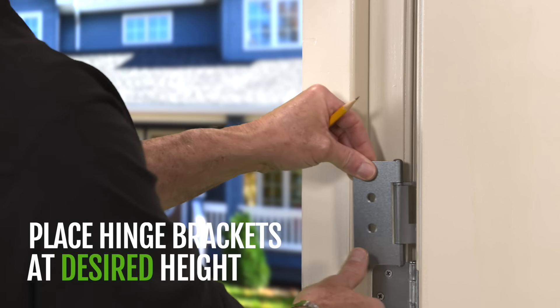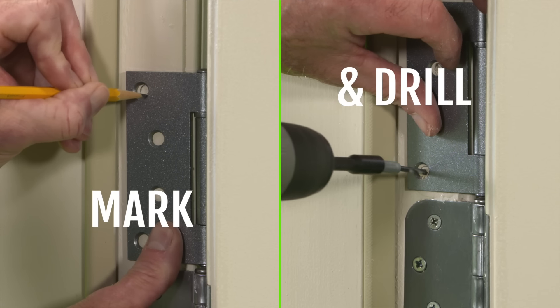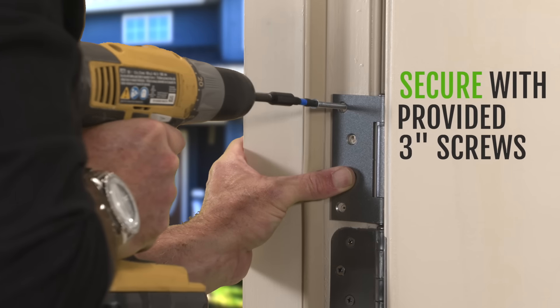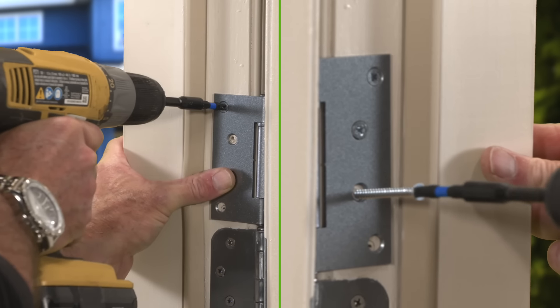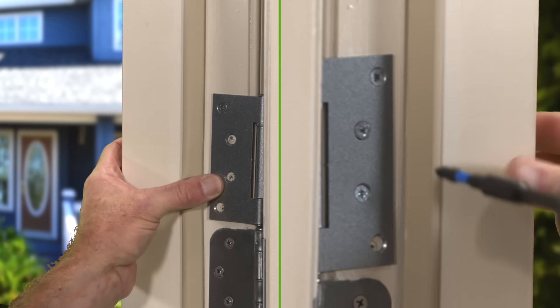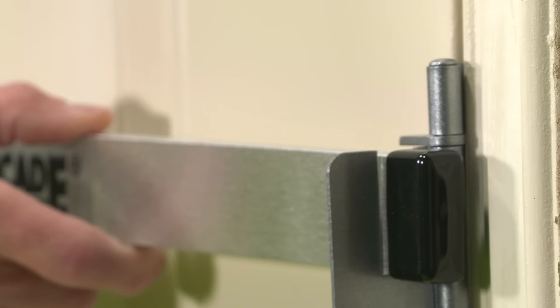DoorCade is easy to install. Just place hinge brackets at desired height, mark and drill holes with a 1 1/8 inch drill bit. Install with our 3-inch screws, which are long enough to reach the wall studs on both sides of the door. Place bar on hinge brackets, and now your door is secure.